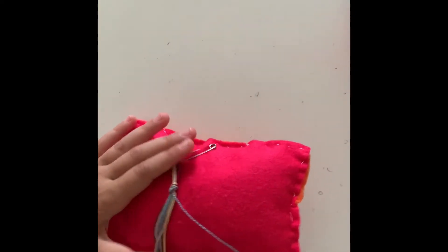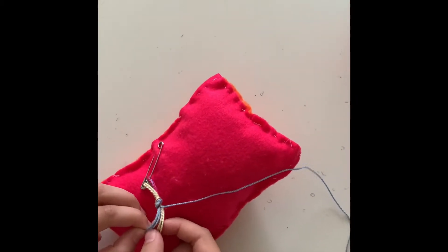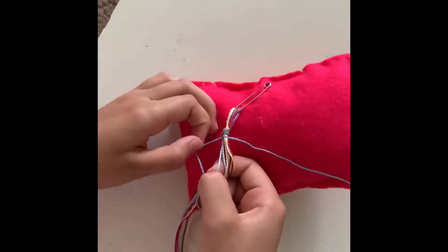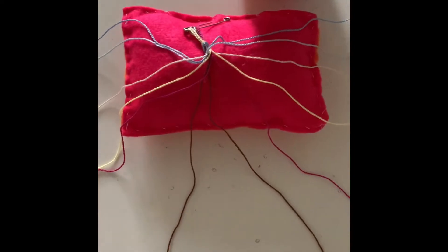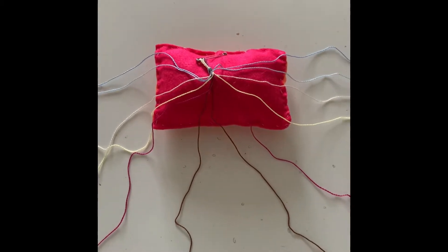You find all the colors and you want to try and match them up. Sometimes I don't really care about matching up. When you are done, this is your finished project — just getting ready.